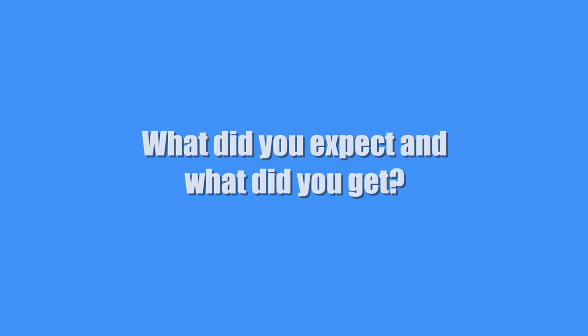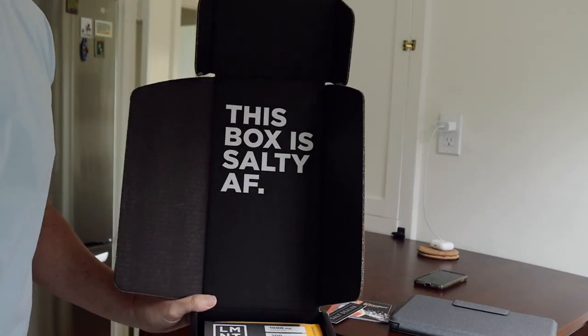About a week later I got this really nice-looking box, and I noticed many references to salt on the packaging — they were definitely not trying to shy away from this main ingredient. So I figured this drink probably has a lot of salt in it.